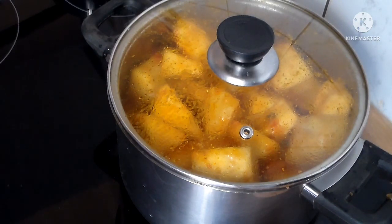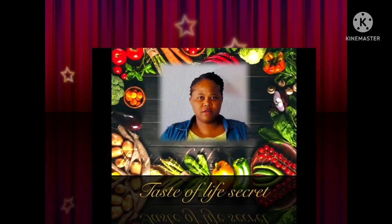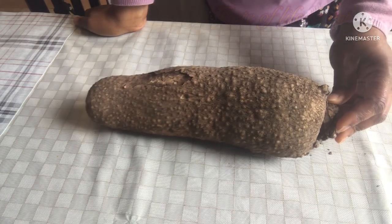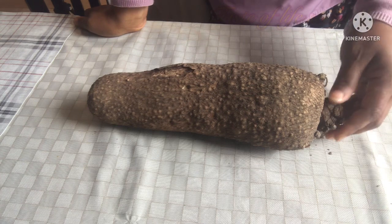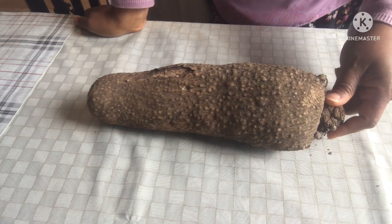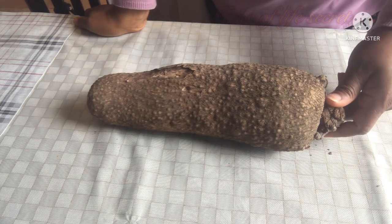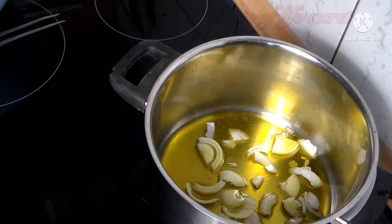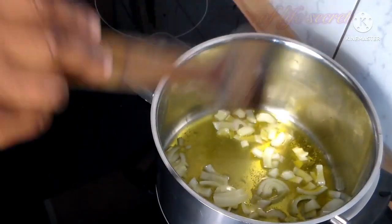Hello everyone, welcome back! Today I'm going to show you how we prepare this easy yam porridge. Here is the yam I'm going to use — I'm going to peel it off, cut it, and wash it to prepare our yam porridge. I have my pot with onions and oil ready.